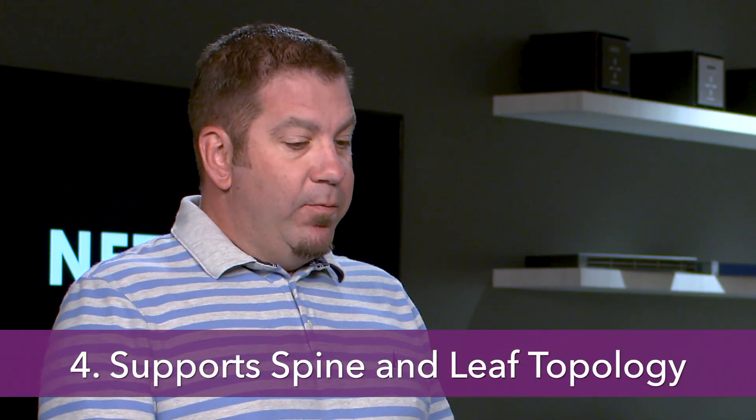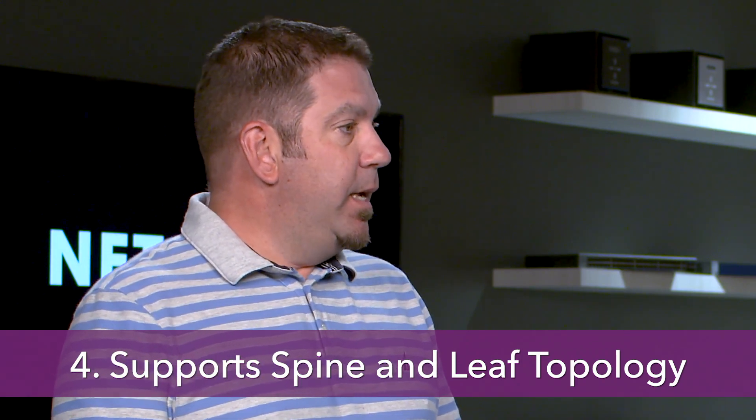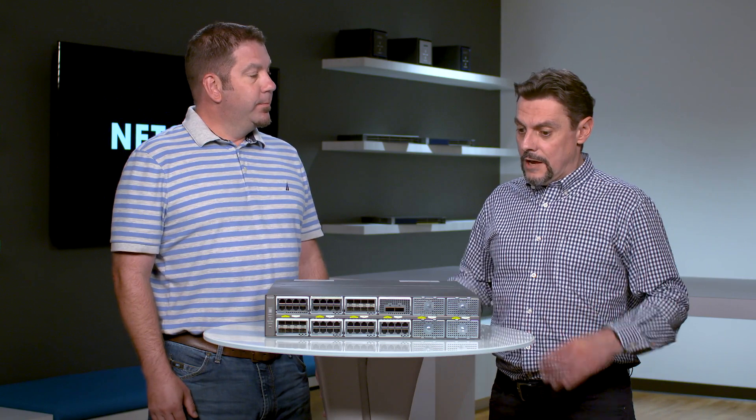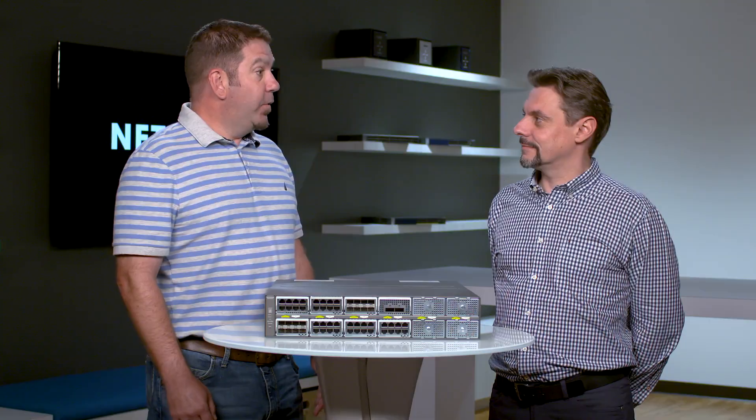The M4300 series supports a very cool feature called spine and leaf topology. Unlike complex data center spine and leaf topologies, the M4300 switches use stacking for a very easy edge-to-core stacking with high redundancy and super high performance.